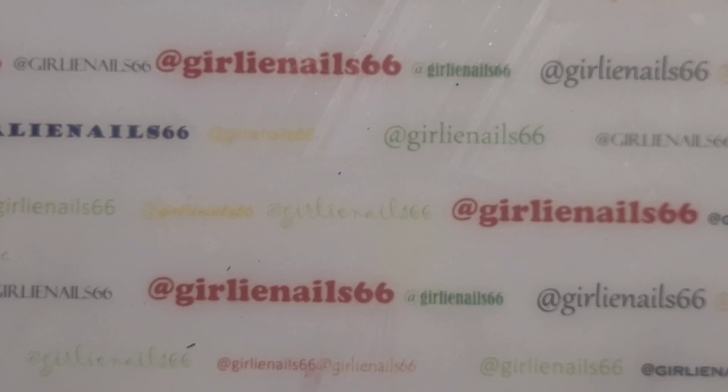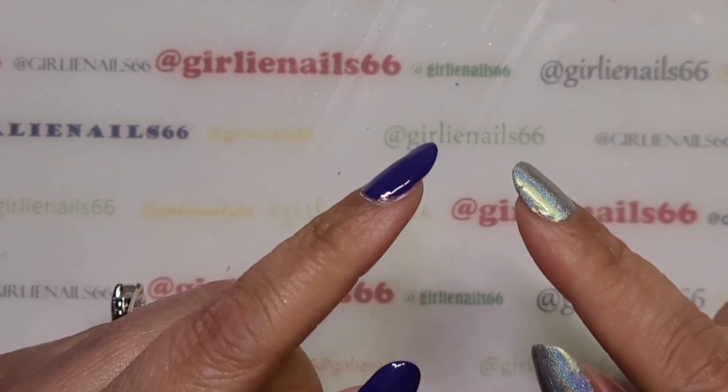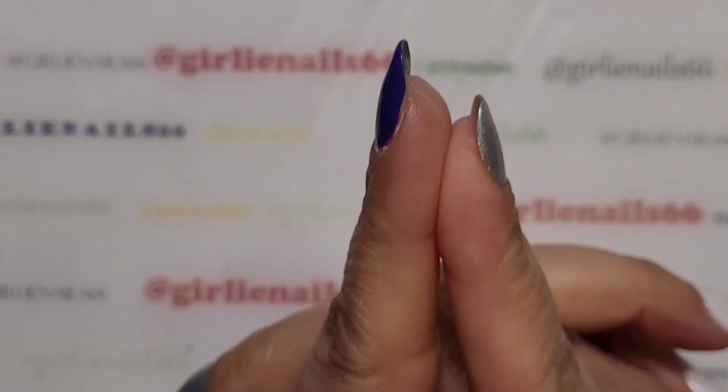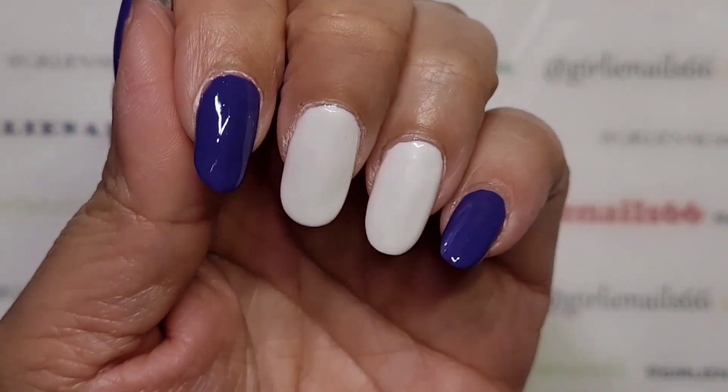Hey there, welcome back to my channel! Today is the Saturday Stamping Collaboration. Hosting as per usual is Pattie from Pattie's Polished Corner, and the theme this week is flowers.